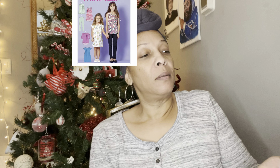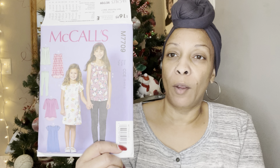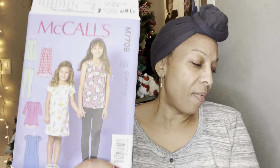This is a McCall's pattern, number 7709. I got this for my grandchildren — I picked it up because it looked really easy and simple. It's something I could probably throw together in less than an hour. I thought it was a cute little pattern.